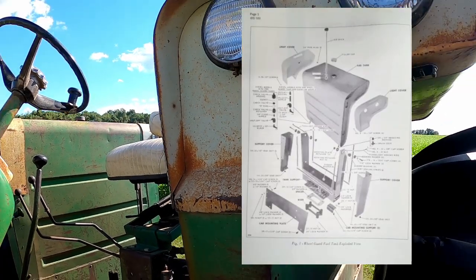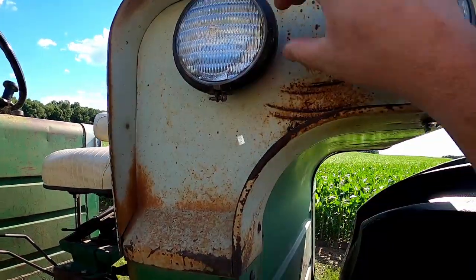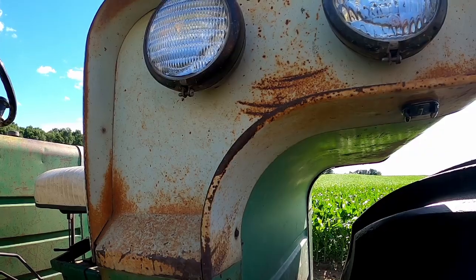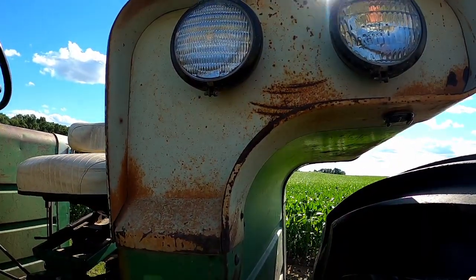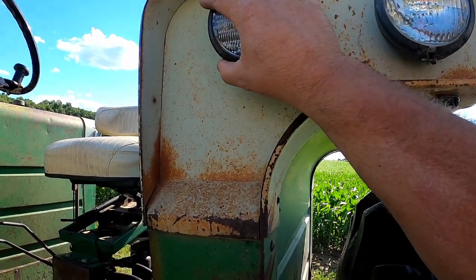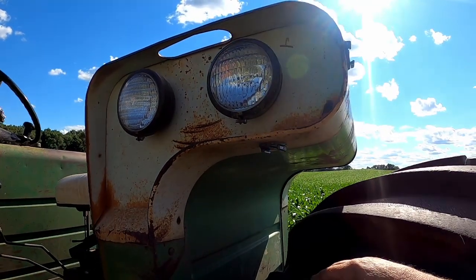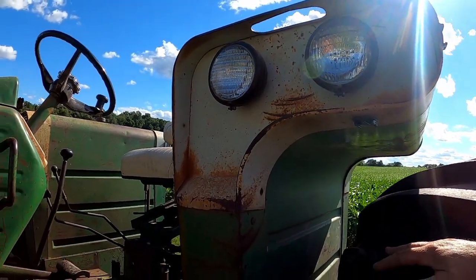1650s, 1550s, and 55 series had single headlight buckets, while 1750 and larger in the 50 series had the dual headlight buckets. You'll occasionally find one with no lights in it — those were for cab tractors because the lights were mounted on the cab, so they had just a blank panel. If you've got an open station tractor with no lights in the fender tanks, that's what's going on.